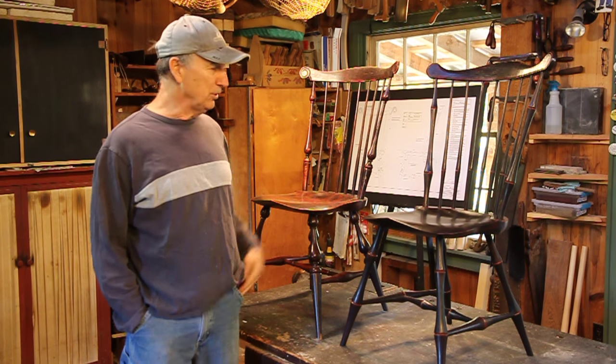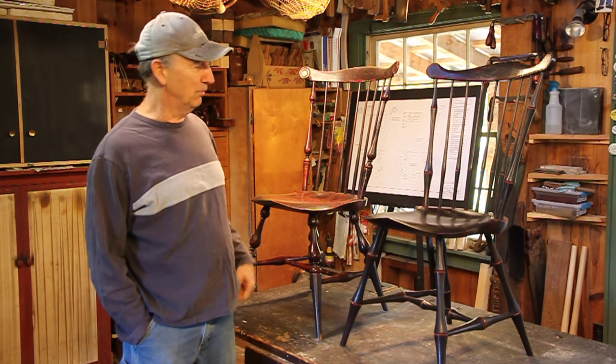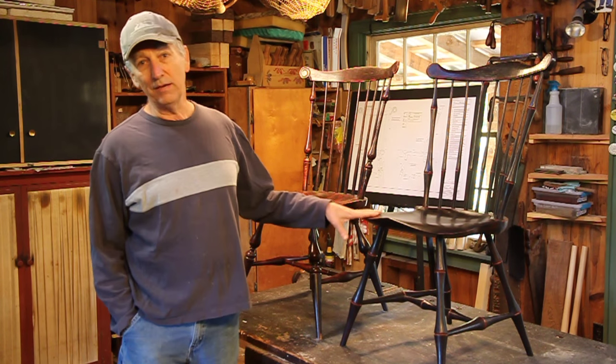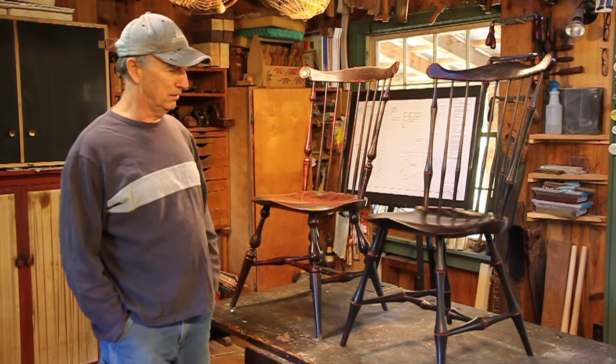Some of you that have Pete Galbert's book, Chairmaker's Notebook, that he just came out with in March — and if you don't have it you ought to get it, it's just a great book — you'll notice some similarities in the fan back side chair that he has in there, and that's because they have the same roots. Both his chair and my chair come from Sawyer.